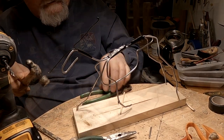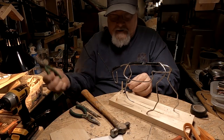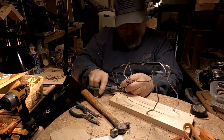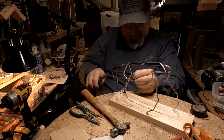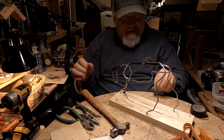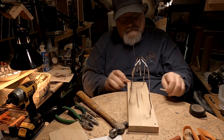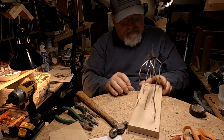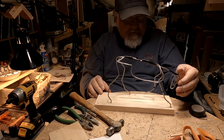There we go. I've just put the final wedge in front of the foot here. I've got the stance pretty much the way the figure of the steer is in the photograph.